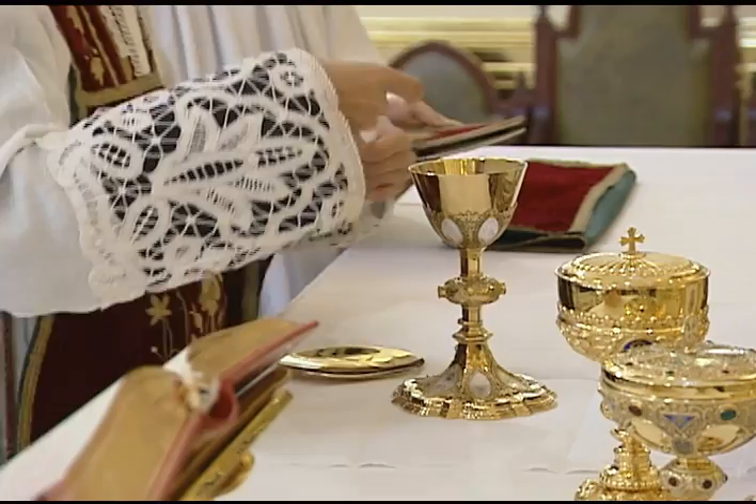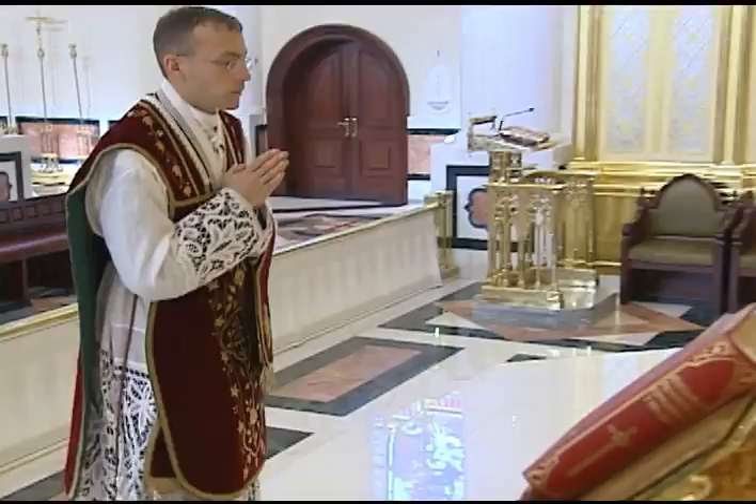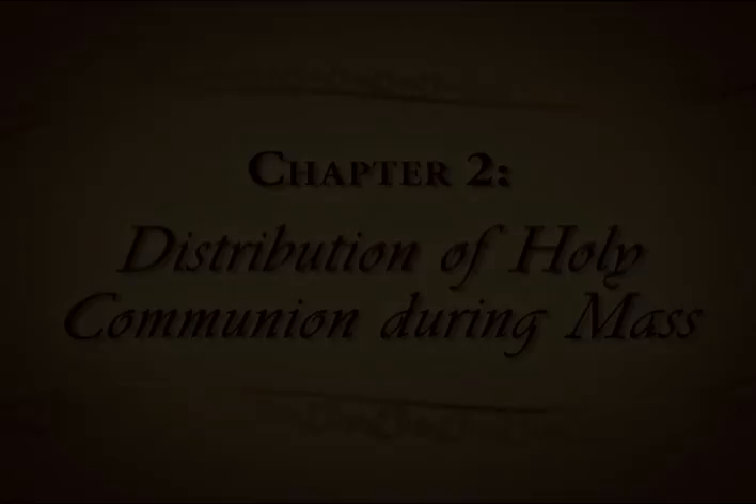He sets the ciboria to the side and rebuilds the chalice as usual. After the Leonine prayers, the priest takes the chalice and carries it with him into the sacristy. The ciboria are removed after Mass.